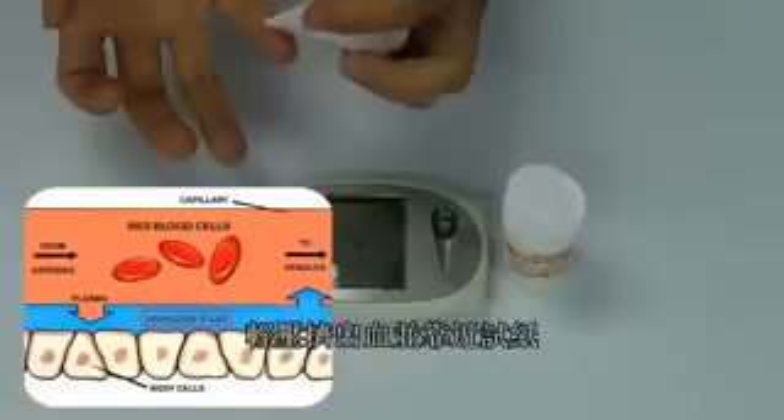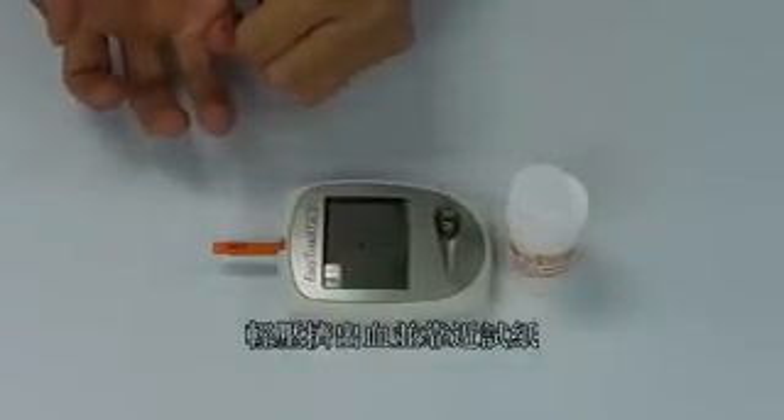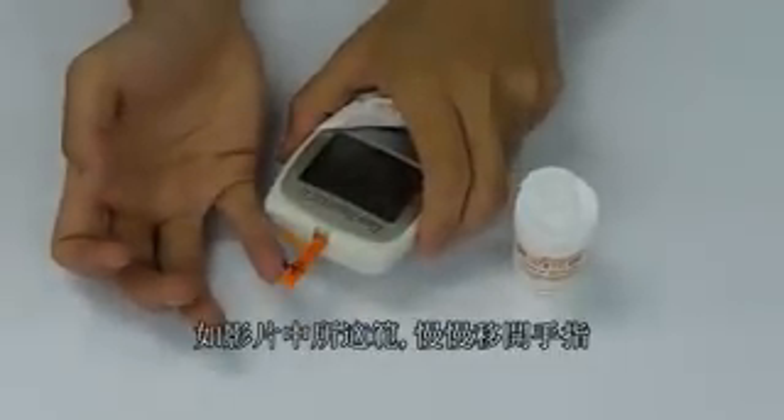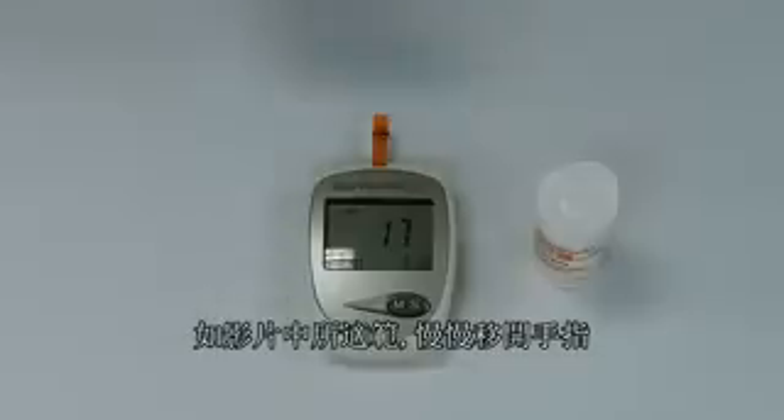With moderate pressure, squeeze out a second drop large enough to perform the test. Once the reaction zone is full, move your finger away laterally to the direction that the blood is applied, as shown here.